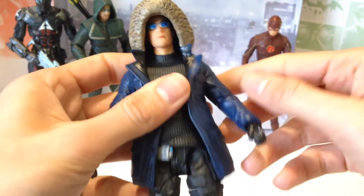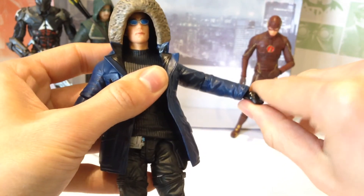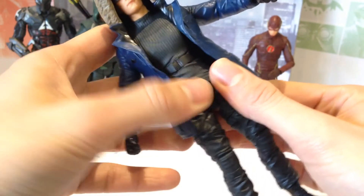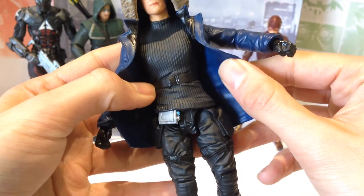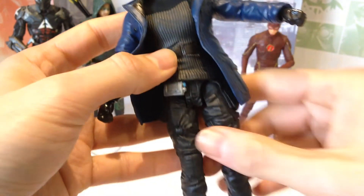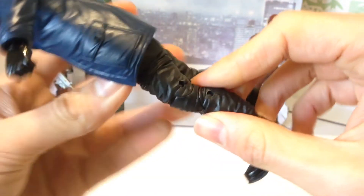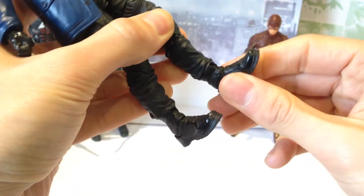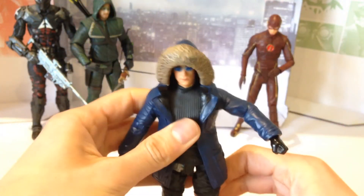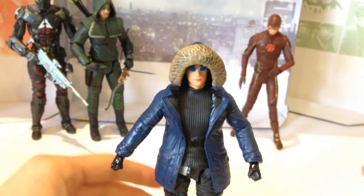In terms of articulation, he's got a ball-jointed head, ball-jointed arms, ball-jointed elbows, ball-jointed wrists. Nothing in the waist, which is really disappointing considering they've got the belt here — they could have just added a swivel and it would have been okay. He's also got ball-jointed legs, swivel in the thigh, double bend at the knee, swivel in the ankle, and then a ball joint in the actual heel. So quite an extensive range of articulation, which is good.